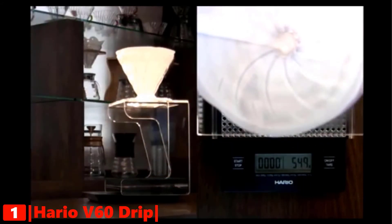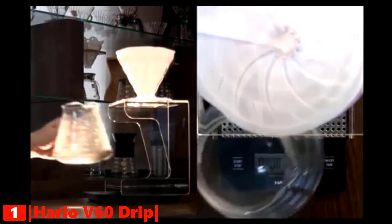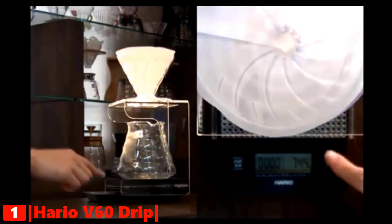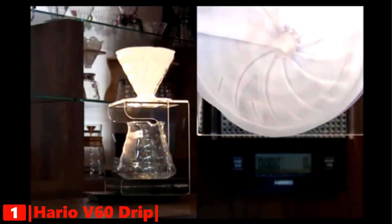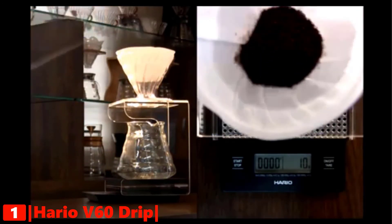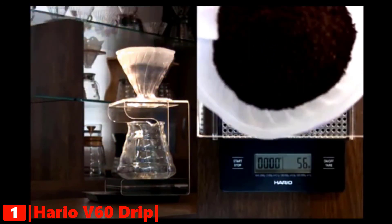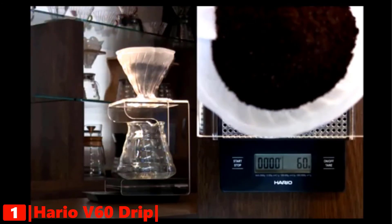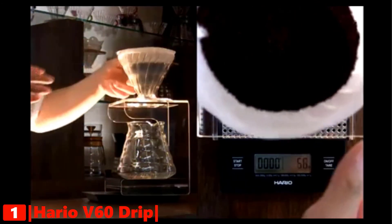Its cons are that it only measures in grams and it's more expensive than many other models. The Hario V60 drip scale is a top-notch coffee scale sure to help you hit the marks on consistent dosing for your coffee. The timer, delay automatic shutoff feature, and precise measurements all make it easy to use and love, despite it not being the flashiest scale on the market.